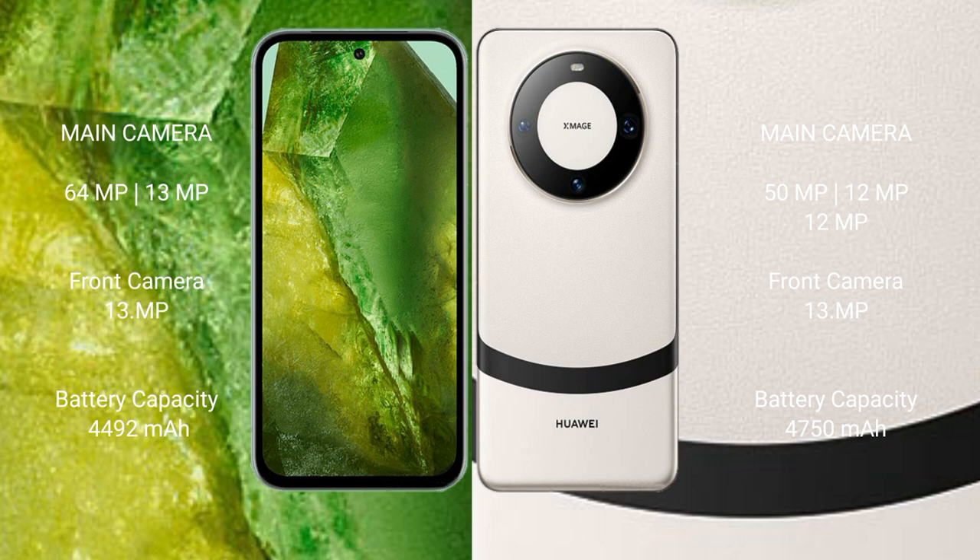Google Pixel 8a has a 4492mAh battery with 18W fast charging support. Huawei Mate 60 has a 4750mAh battery with 66W fast charging support.